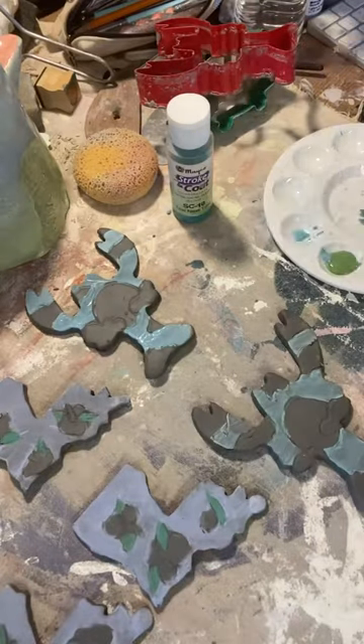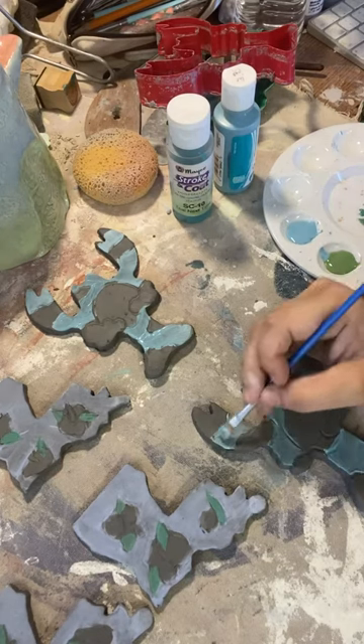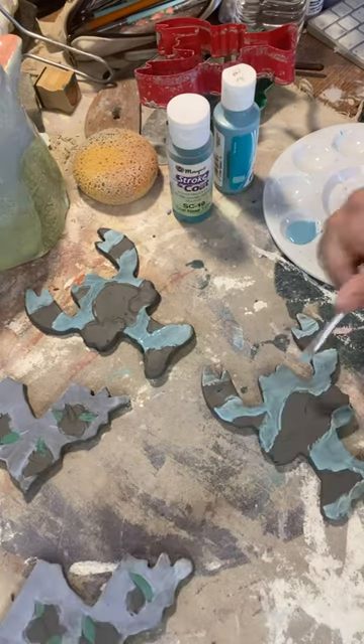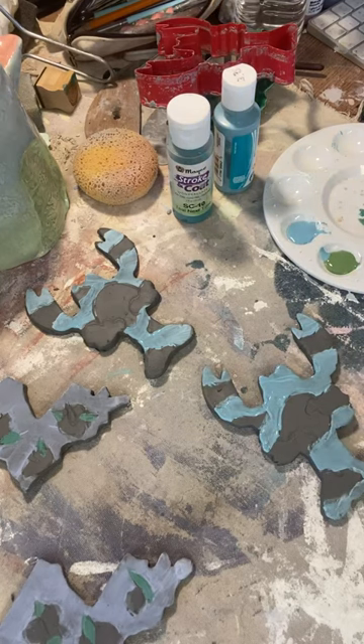In this video I am preparing for a class that I will be teaching. I will be using what I create as example pieces to show my students. I created patterns and I'm using Mako Stroke and Coat underglazes to paint my designs.